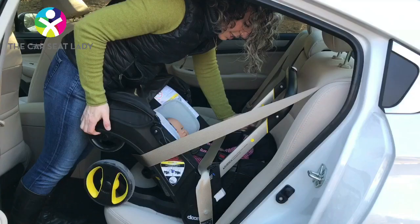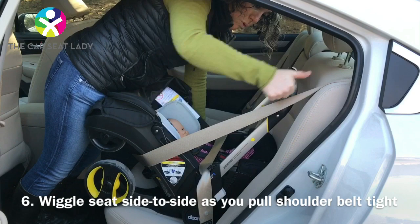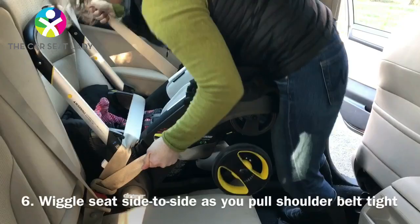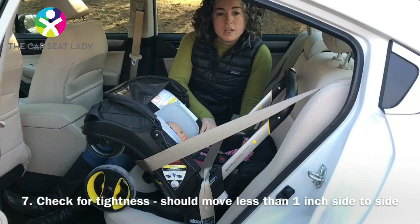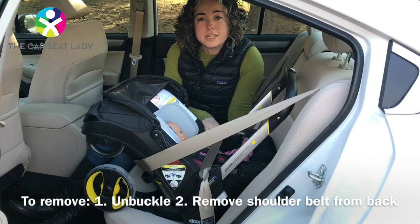Double check that you're properly reclined — the red line should be parallel to the pavement. Then get it tight by standing behind the seat with your hands on the shoulder belt: one hand pushes forward, the other pulls back, and sway the seat side to side as you pull. Check that it's tight by sitting next to it, holding right near where the lap belt is, and pulling toward you — it should move less than an inch. That was nice and tight.